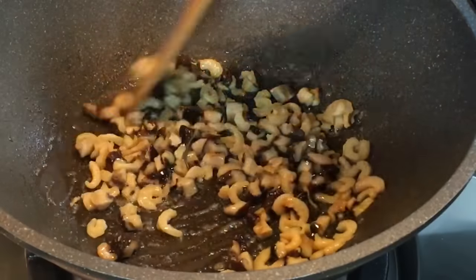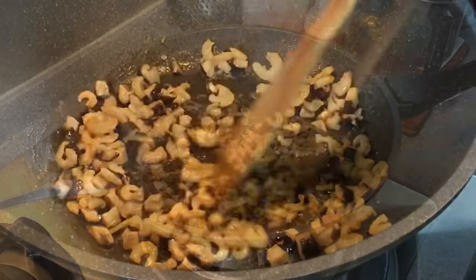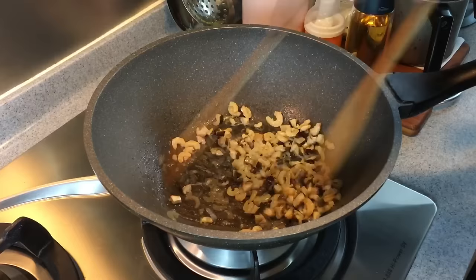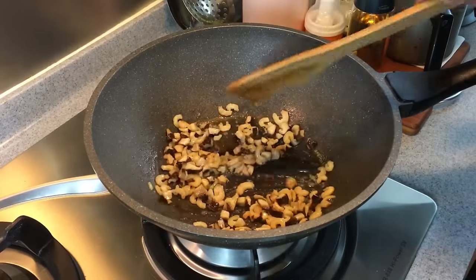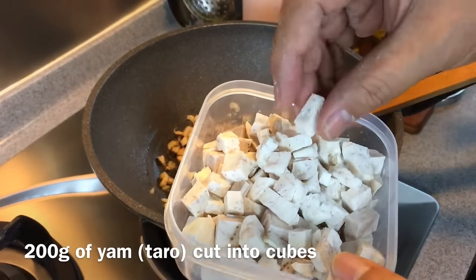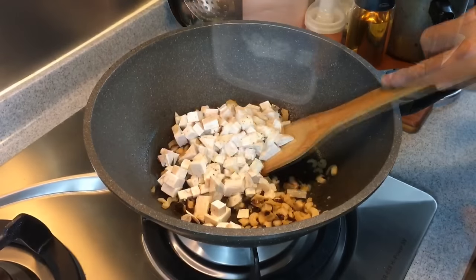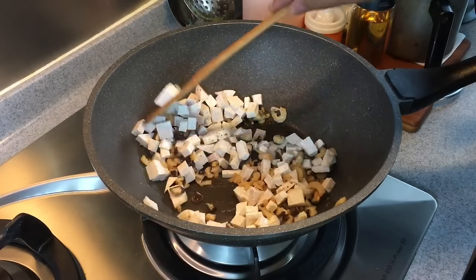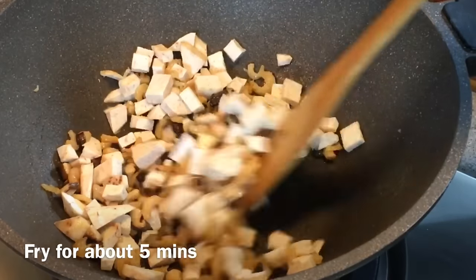It's pretty fast actually — I can already smell the lovely fragrance coming out from this. I like to add in the yam now and fry together so that the yam can absorb some of this beautiful taste also. I have 200 grams of yam which I've cut into small pieces. Just pour them in. We'll fry them for approximately five minutes.